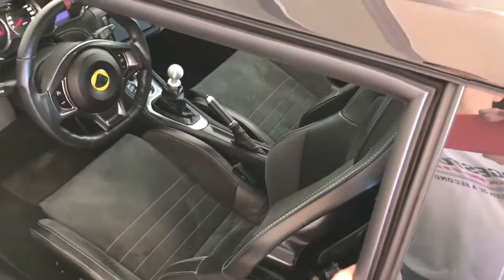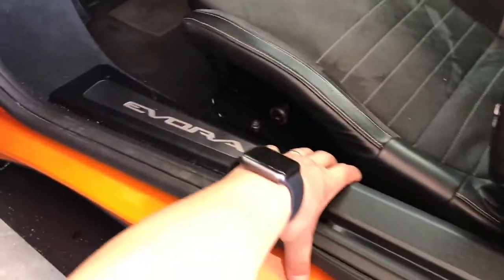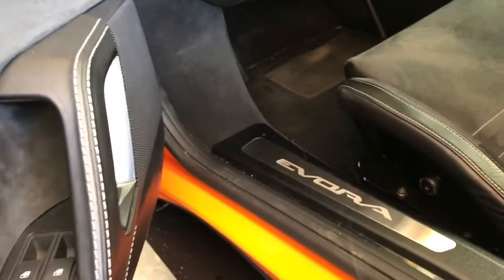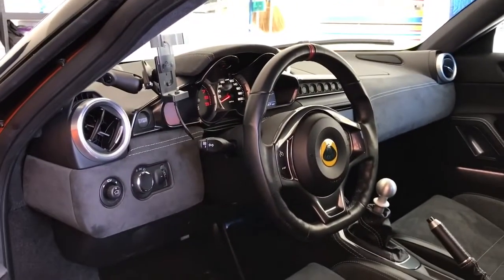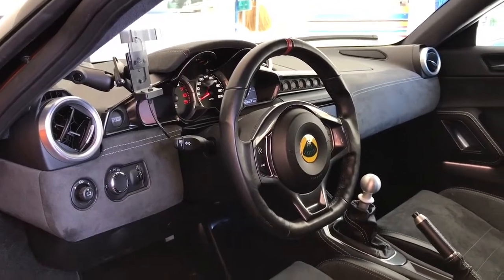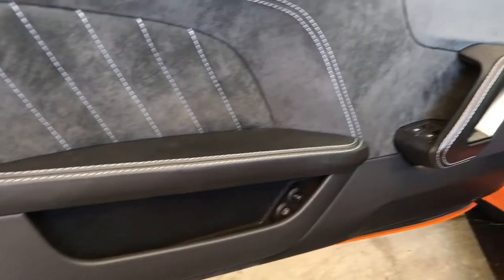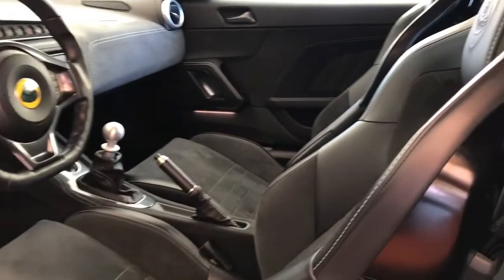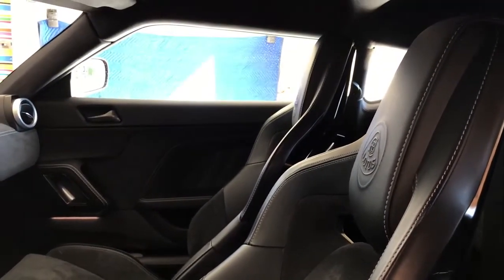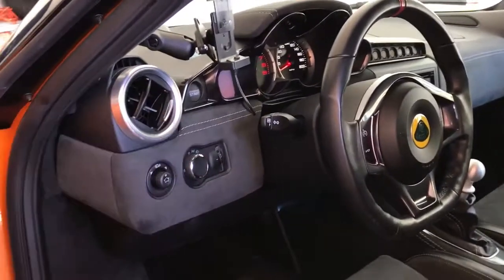The biggest change most people notice is in fact the interior. It starts with thinner side rails that are also lower, and then there's a brand new dash which mimics a lot of other new car designs — a little more compact and more square, which goes along with the design language. The door panels are more compact and sculpted appropriately. The materials are perhaps a little higher quality than on the S1, though I liked the S1 a lot.